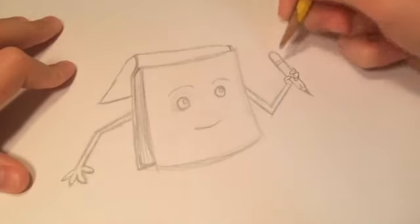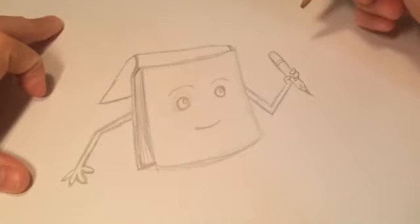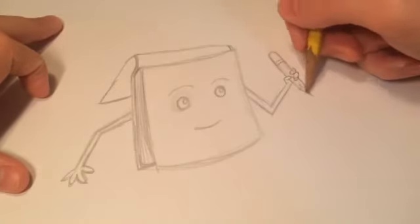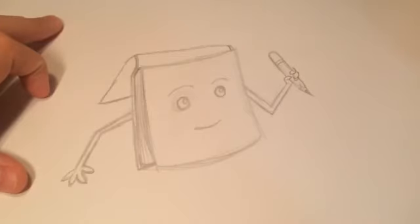Also, didn't I teach you how to make a pencil in my Doodlebob drawing? I did show you that, so you guys should know. If you don't, just check that out.